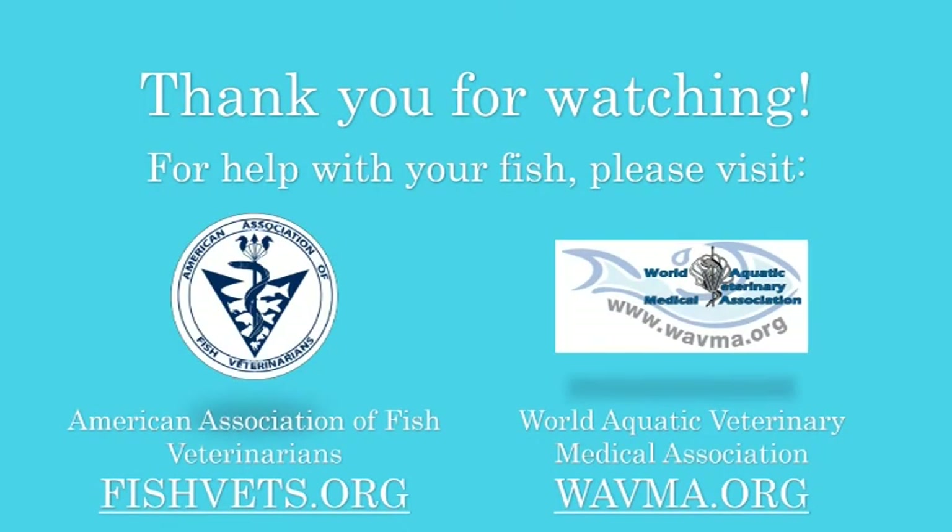For help with your fish, please visit the American Association of Fish Veterinarians at fishvets.org or the World Aquatic Veterinary Medical Association at wavma.org.